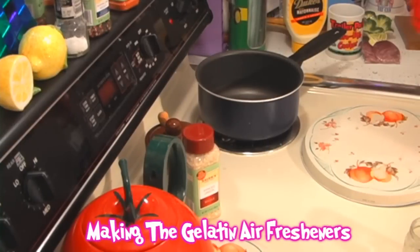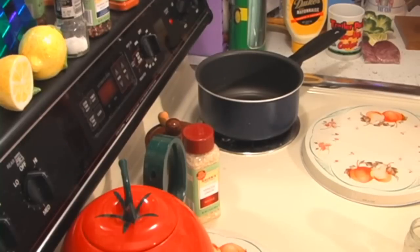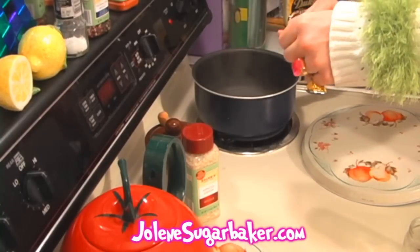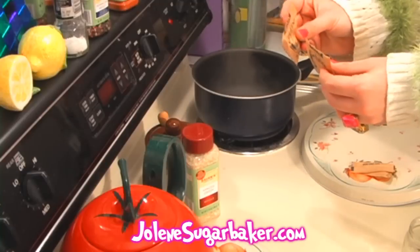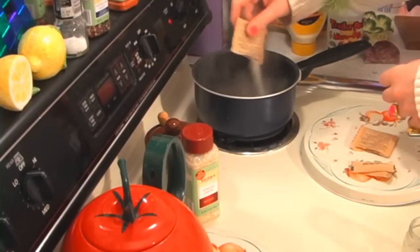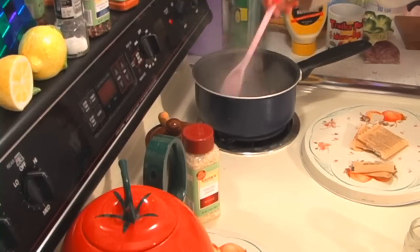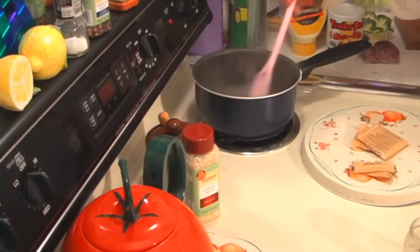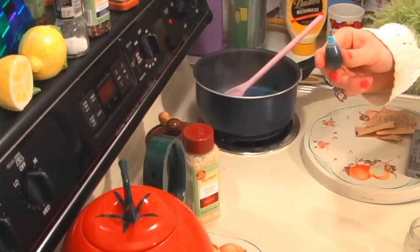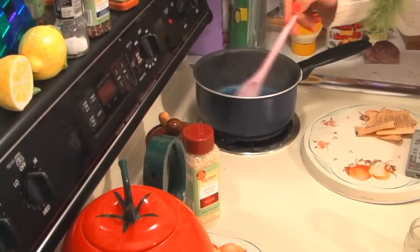Making the gelatin air fresheners is super simple. Take a half cup of water and put it in a saucepan. It's best to use one that you don't really cook in anymore, because you're going to be using some scents in it and it could mess up the pan. Go ahead and get that boiling. Now that our water is boiling, add the two packets of gelatin — it's got to be non-flavored gelatin — and put that in the boiling water. Just start stirring that around. It's going to take about five minutes until this all dissolves. Today I'm using neon blue, but you can use any color you like and match it to the scent — blue for ocean or pink for bubble gum.